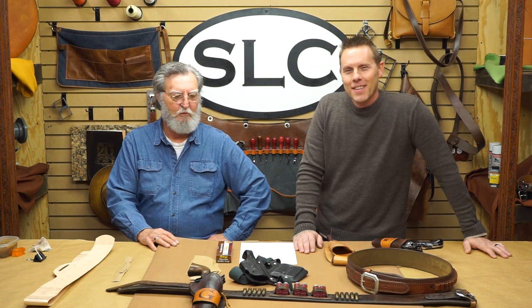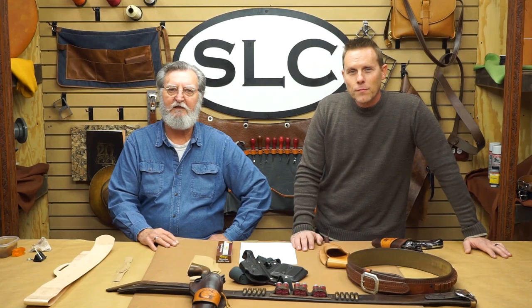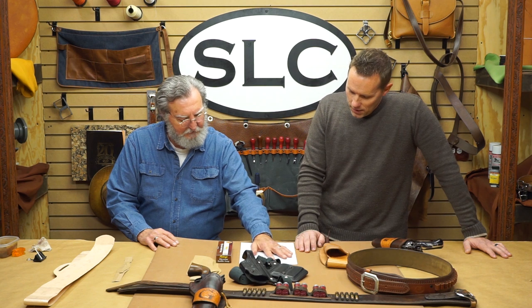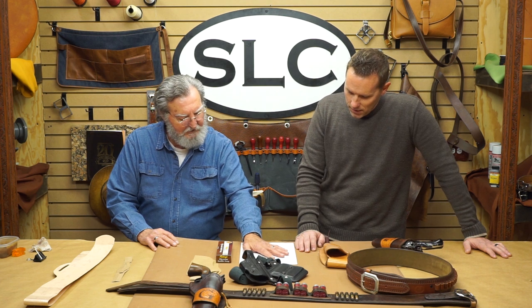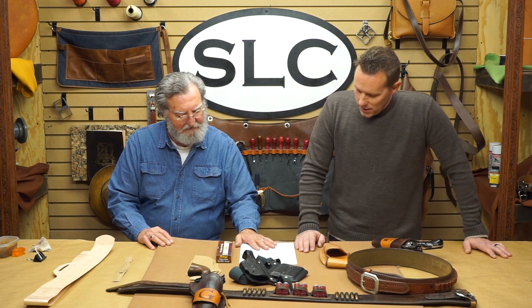Good to be here. We've had several questions, and we thought we would just kind of interview each other and answer a few of them. Let's start off with the first one from Lewis. He says he'd like to learn to make a pancake holster, and what did you add to the edge? It looks like an orange piece. I'll answer that part, and then I'll let Matt talk about the pancake holster.